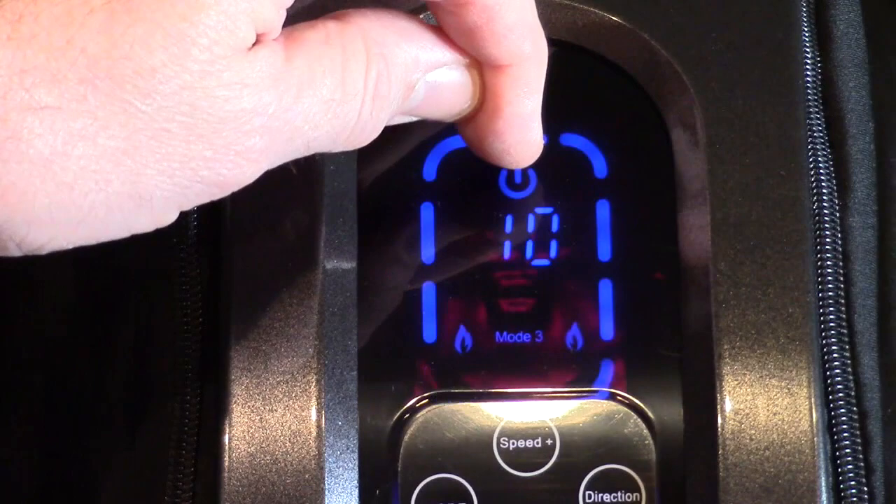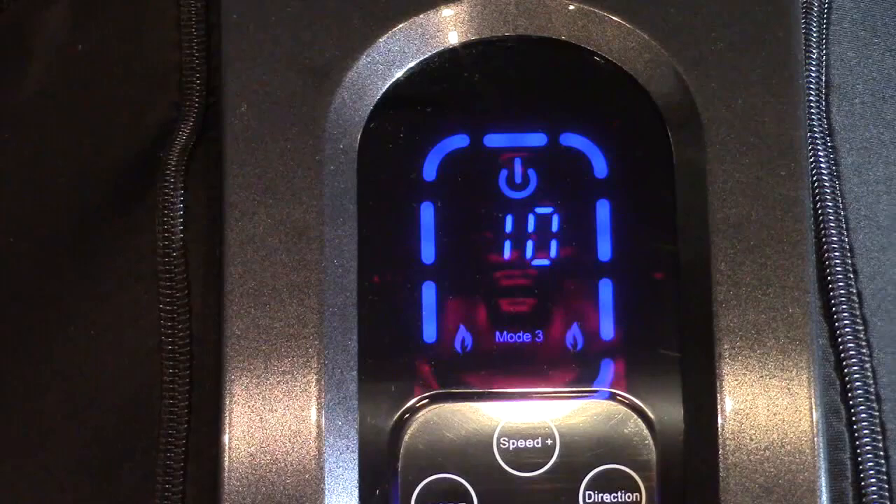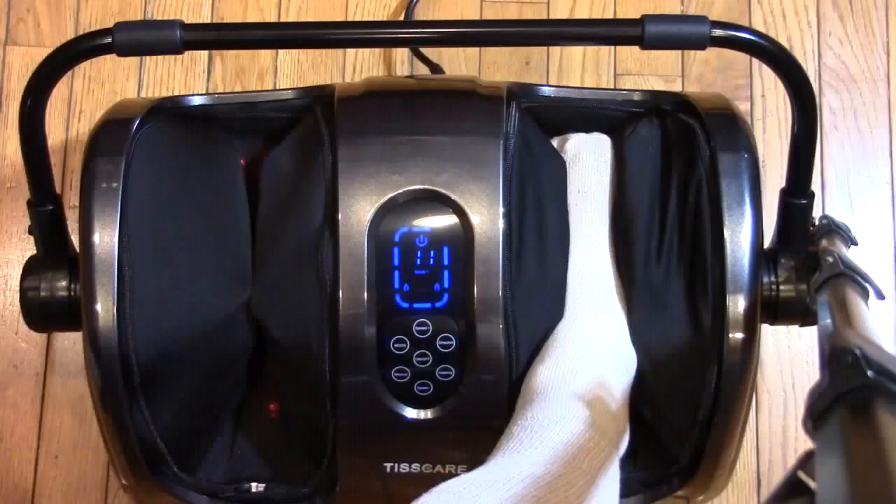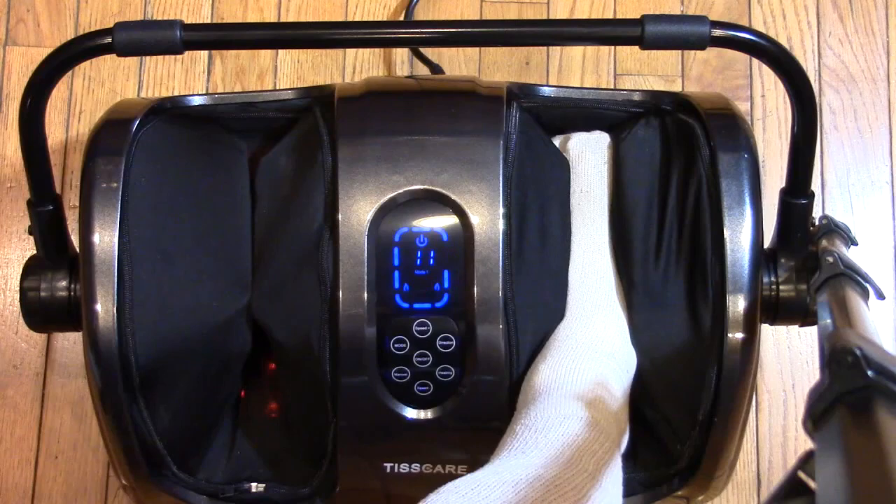It has a timer so it goes for 15 minutes and automatically cuts off. Again, if you want to change the speed you have to be in manual mode. Then you can change it slower or faster, depending on your preference.